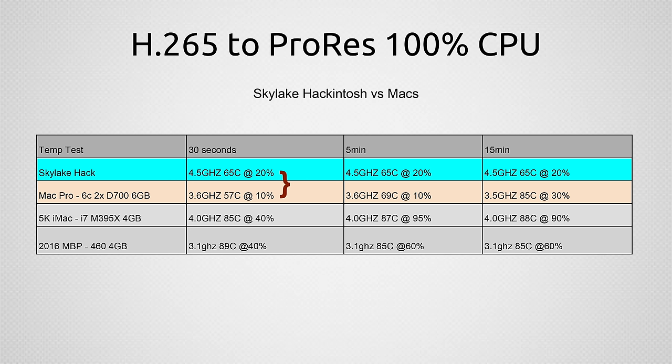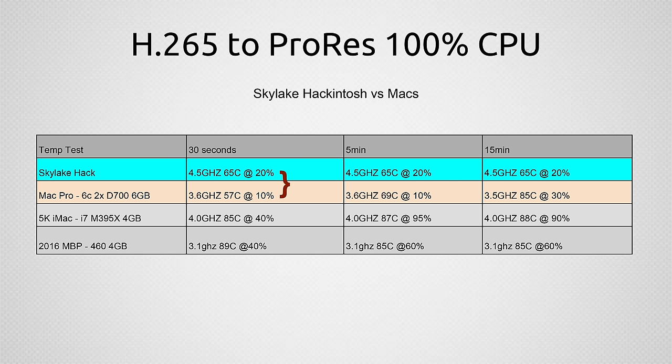Now let's look at temperature and fan speed tests. This test converts H.265 footage to ProRes, which maxes out the CPU completely. The Skylake Hackintosh runs at 4.5 GHz at 65 degrees Celsius, 30 seconds into the test, at 20% fan speed — basically idle. You can barely hear a small hum. The Mac Pro is at 3.6 GHz turbo boost at 57 degrees Celsius — slightly cooler initially — at completely silent idle fan speed. Five minutes in, our Skylake system hasn't changed: still 65 degrees Celsius at idle fan speed. Even overclocked, it just stays really cool and quiet no matter how long you run the system.